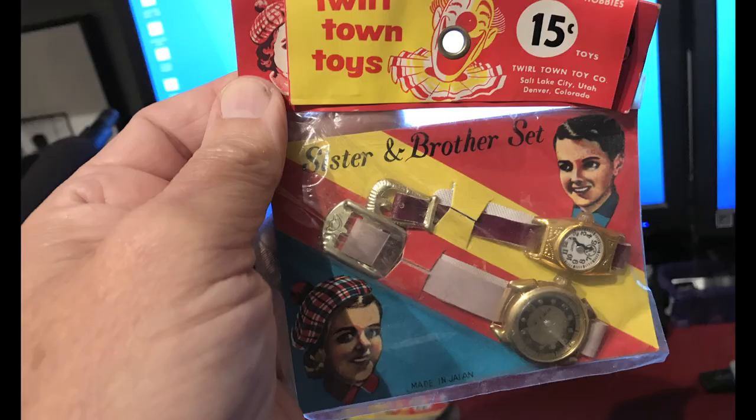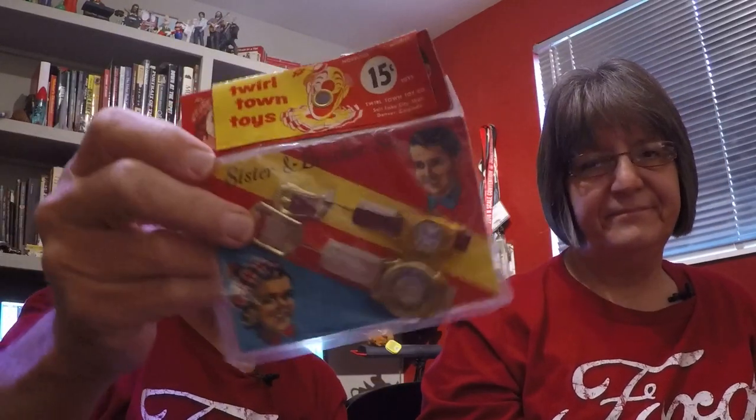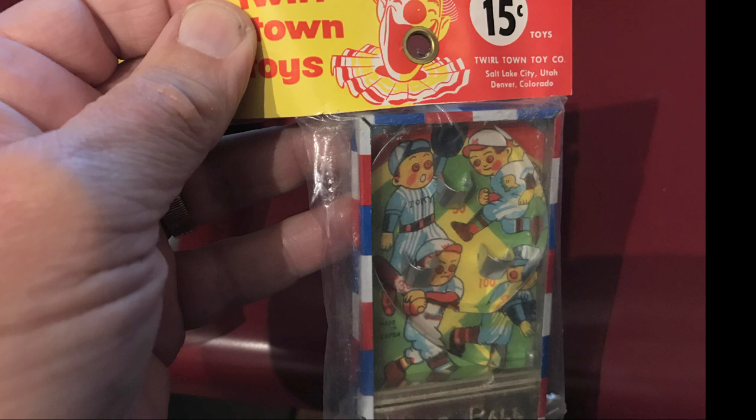Little bracelets, fifteen cents — those were fun, little plastic bracelets. Toy wrist watches! I had to have those. Now these have become incredibly collectible — fifteen cents, but now you're going to pay as much for one as a real wrist watch. This was one of my favorites: a little pinball game, fifteen cents, and it's metal, not cheap stuff. Western Toy would buy this on the loose — a box of 144 — then put them in plastic bags with the little flappy flipper and the Twirl Town logo, and send them off to the stores, which got a 40% discount off the fifteen-cent price.